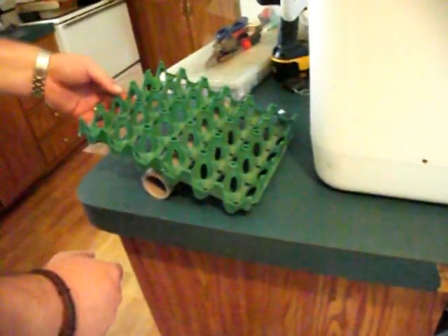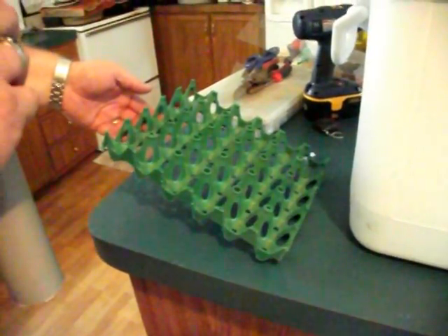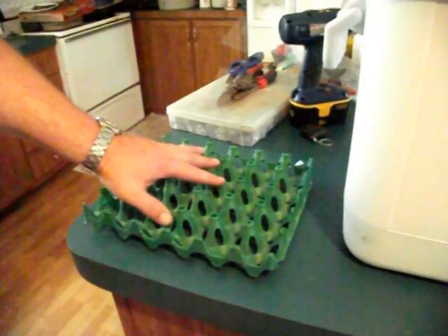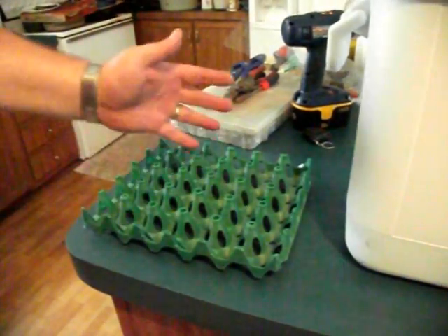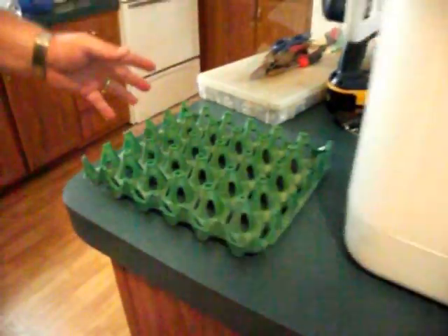Very simple. Whenever it comes time to hatch, you just pull your eggs up, slide your pivot out - the PVC out - and lay these in the bottom of your incubator and hatch in the tray. That's what we do. The chicks seem to fare better whenever we do that. You can leave all 30 of them in the tray and just let them hatch out of the tray.